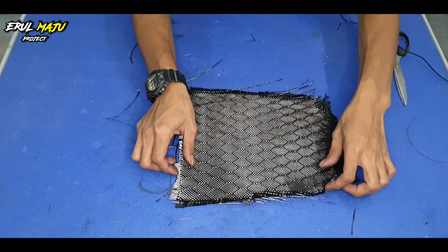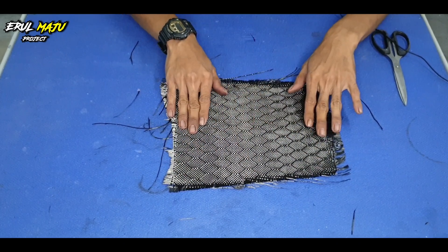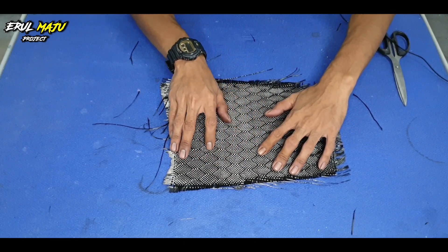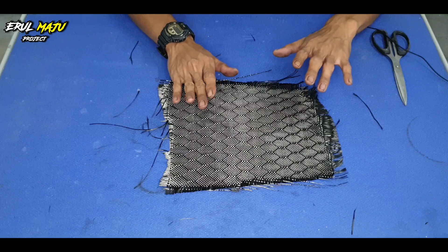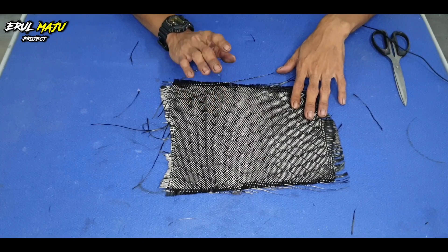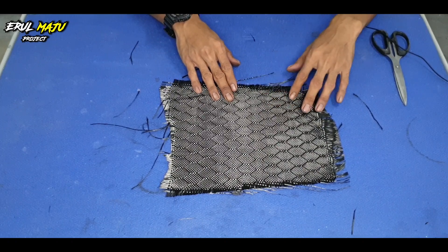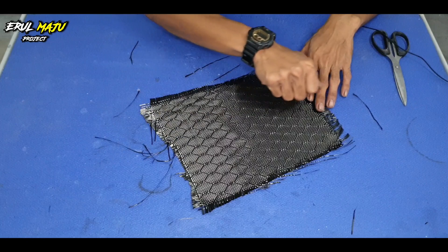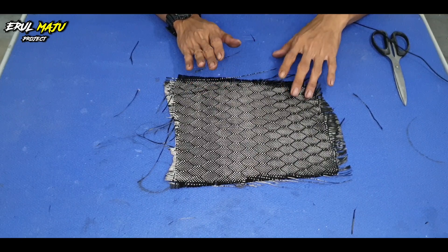Bila kita dah pasang kain honeycomb ni, kita lurut dia betul-betul. Nanti dia akan keluar bentuk, sebab kat belakang tu dah ada garis, line yang atas ni akan timbul. Korang kena pastikan kain tu betul-betul melekat. Honeycomb ni memang nak kena ada scraper — yang biasa orang pasang stiker kat bodi kereta ke motor tu. Korang lurut betul-betul daripada hujung ke hujung, jangan ada yang miss, sampai betul-betul yakin dia dah melekat.